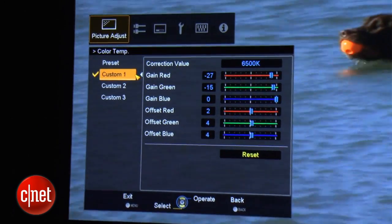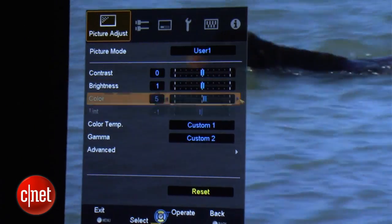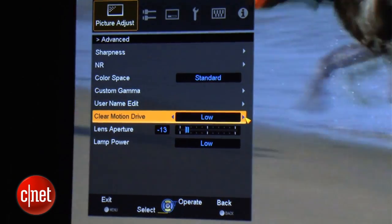I appreciated the full multi-point gamma control, which actually acts as an excellent detailed grayscale control. There are a couple of adjustments for color, but there isn't a full color management system. This 120Hz projector also includes a smoothing effect that you're going to want to leave turned off if you appreciate the true cadence of film.